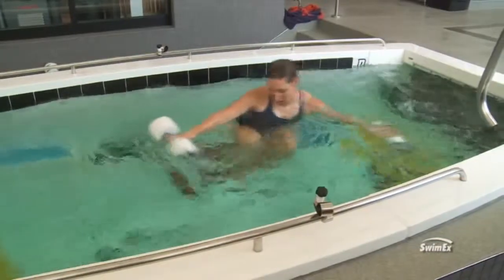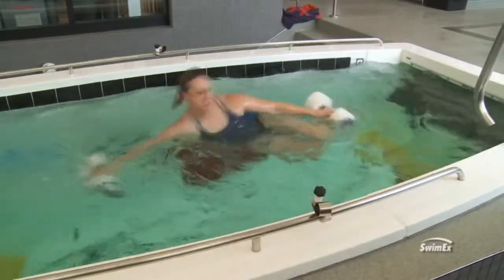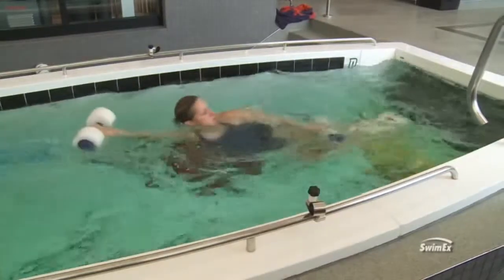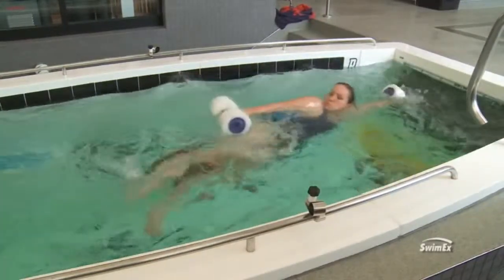I like this exercise because even in a supine and prone position you have a larger surface area in the water. When you get onto your side, you're cutting that surface area by about two-thirds, so it really teeters you a lot and you have to stabilize with those obliques.